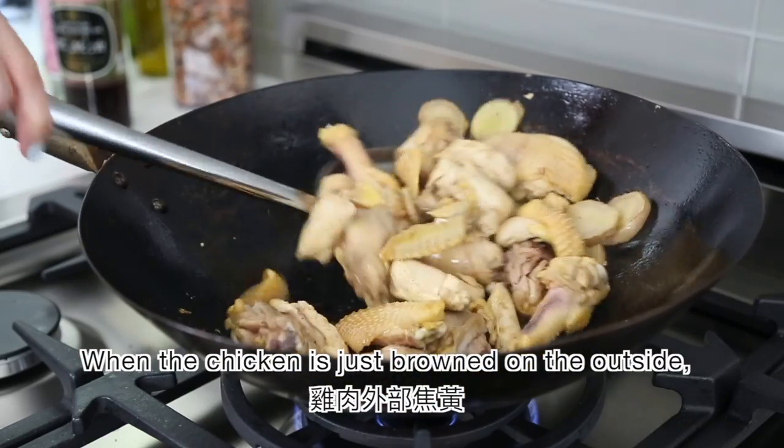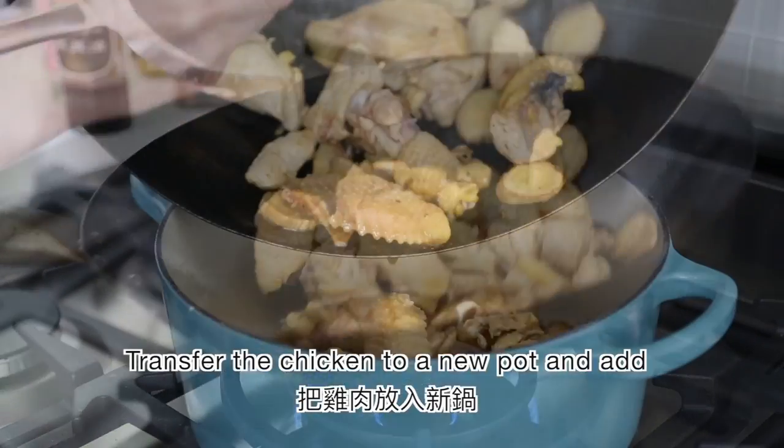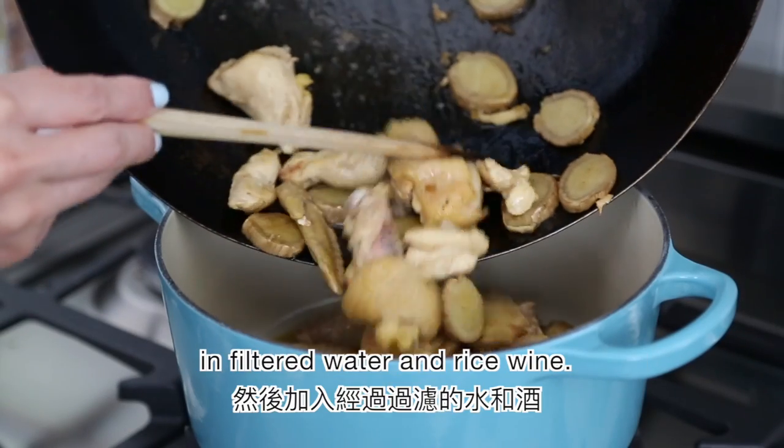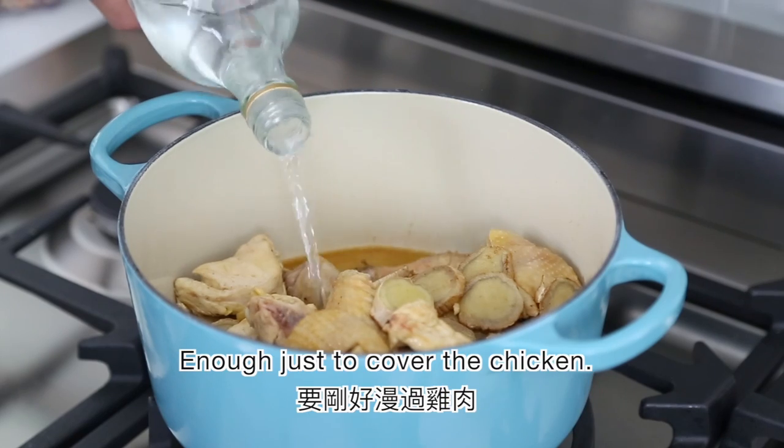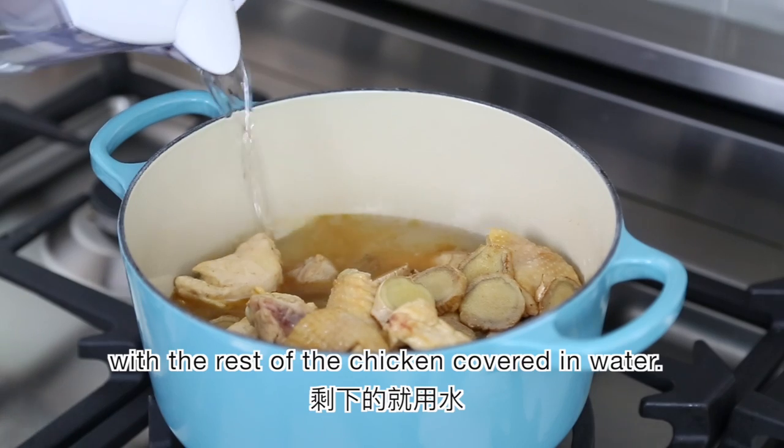When the chicken is just browned on the outside, turn off the heat and set it aside. Transfer the chicken to a new pot and add in filtered water and rice wine — enough just to cover the chicken. Today I'm using half a bottle of rice wine with the rest of the chicken covered in water.